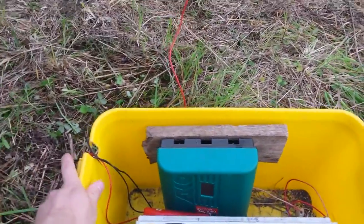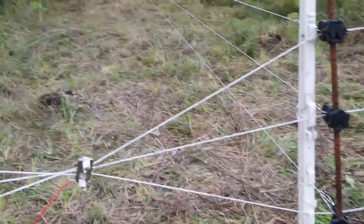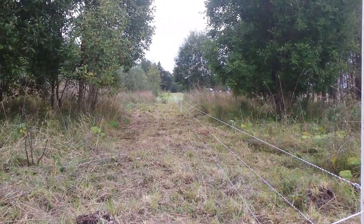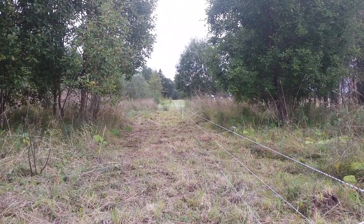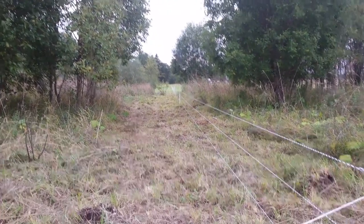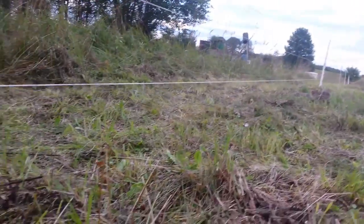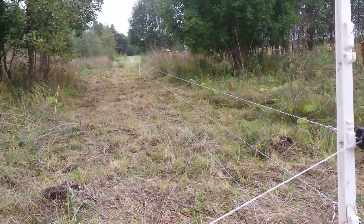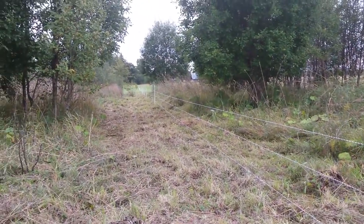Before this I tested the fence with my hand - if it gave me a shock I knew there was a charge. I couldn't really gauge the strength, so that's not a good system. The meter is much better. Also, I mow under every fence line - it's just so much easier. First, it's easier to put up the fence, and second, there's no vegetation hitting the bottom wire. Usually the bottom wire is always touching some vegetation and becomes almost useless.